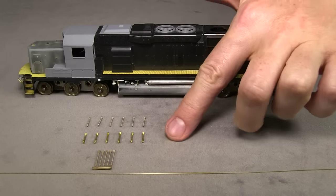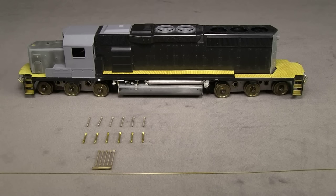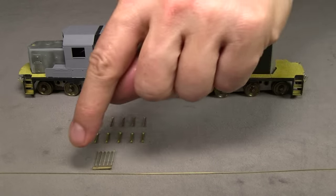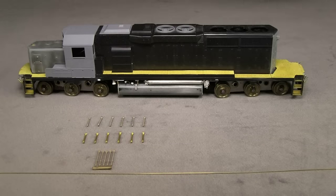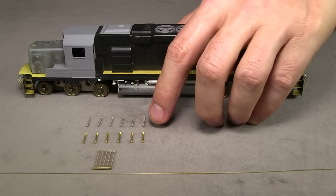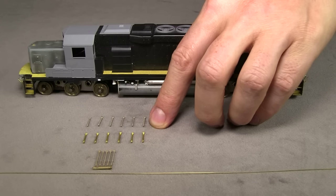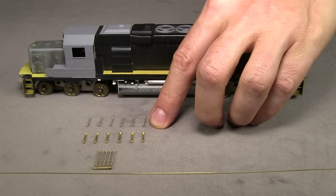These parts here are the stanchions. And then this is a piece of .015 brass wire. I use the wire for the handrail itself, and the stanchions will be the supports — they hold it up. I'm using Precision Scale stanchions, and there are three different kinds. This one here is the shorter type that goes on the sides of the locomotive, part number 3935.